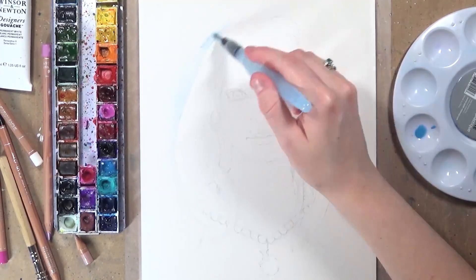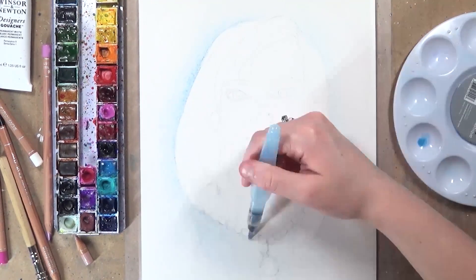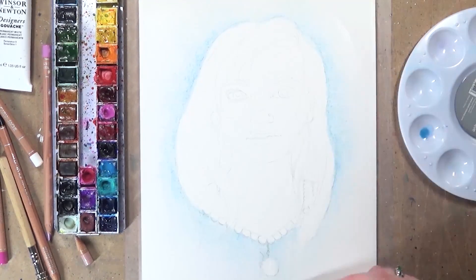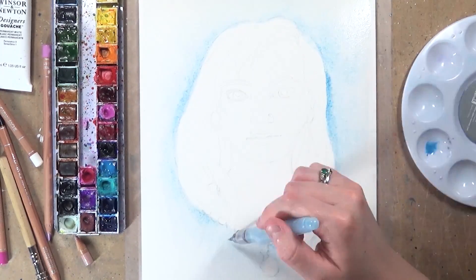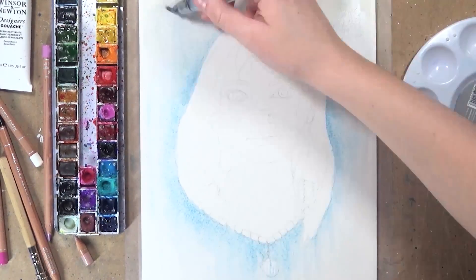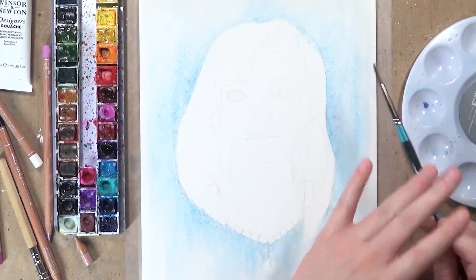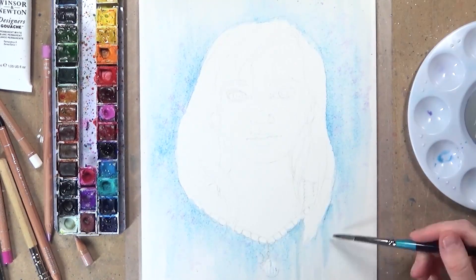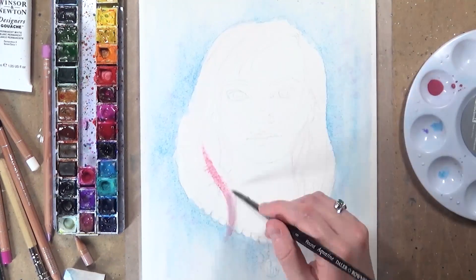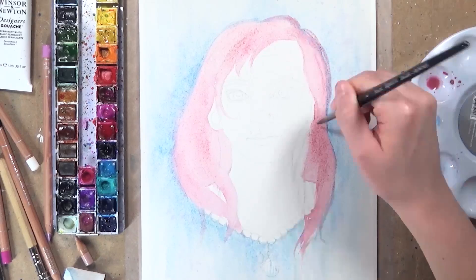Today's piece I'm doing in Winsor and Newton watercolours — the professional range — and I'm also using Caran d'Ache luminance coloured pencils. I decided to pick this character because I was really excited to do her pink beautiful hair, and also because she's a coffee girl I had this idea of putting a coffee mug on the end of the necklace. I've never really done pink hair before so I thought it'd be really fun.